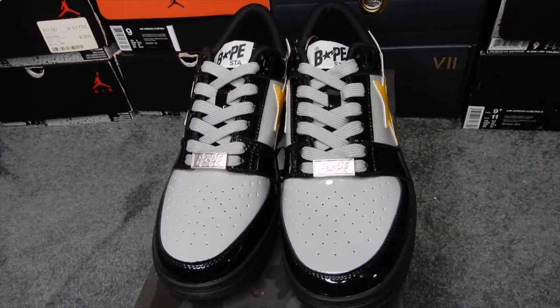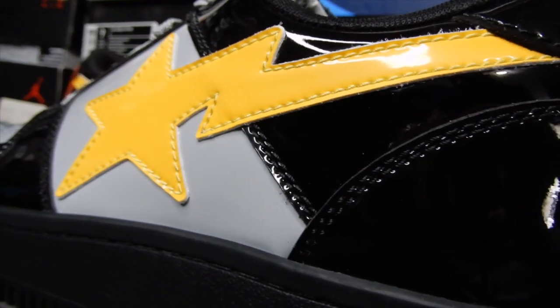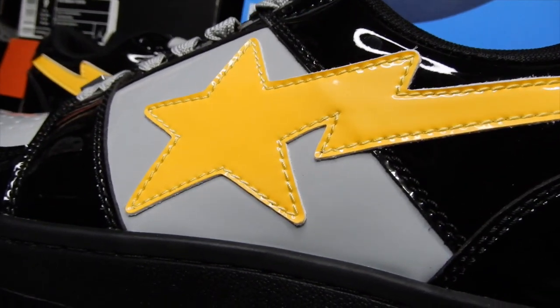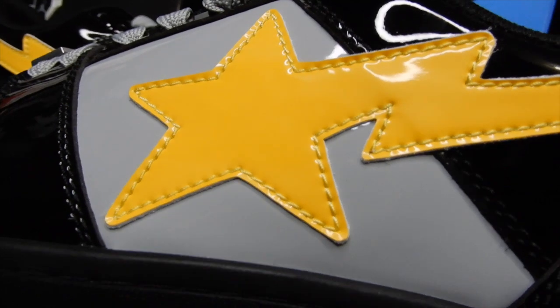Here they are from the front, here's the side. They have that bigger shooting star.